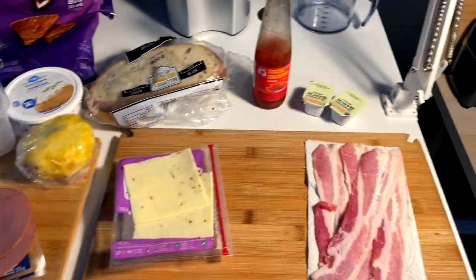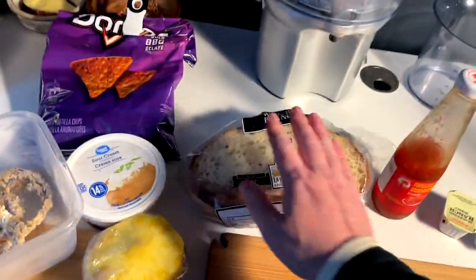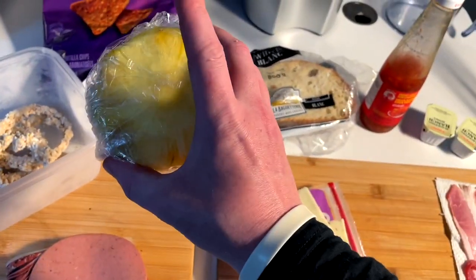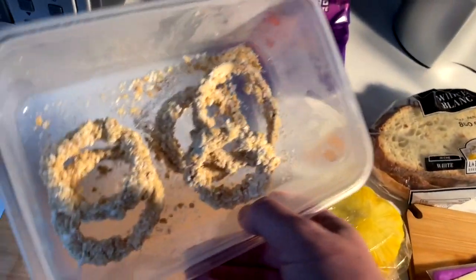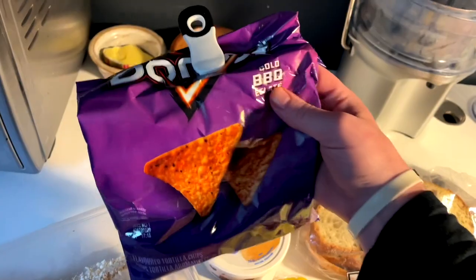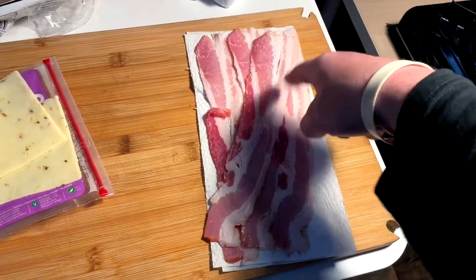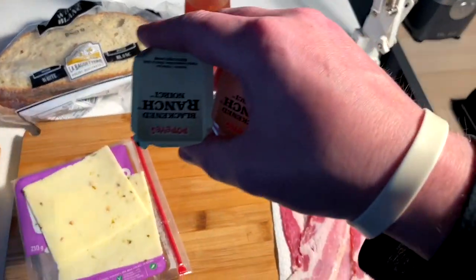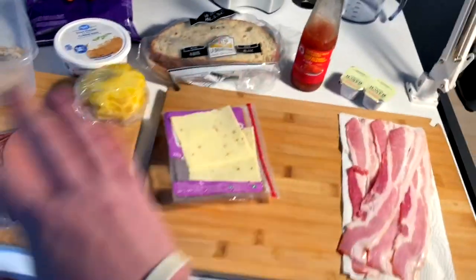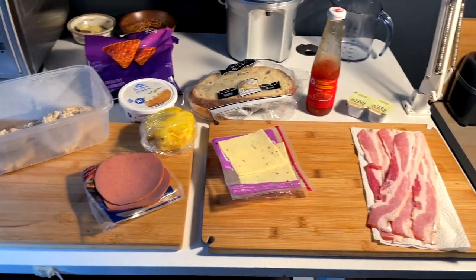It's a use what's left in the fridge kind of day, kind of meal. Last two pieces of my favorite bread, a couple pieces of jalapeño Havarti cheese, a chunk of pineapple, last two slices of bologna, homemade onion rings from the freezer, sour cream about to turn, last bit of bold barbecue Doritos, four strips of bacon, leftover blackened ranch, and sweet chili sauce. Kind of a Hawaiian inspired sandwich. I think it's going to be very delicious. Let's make this.